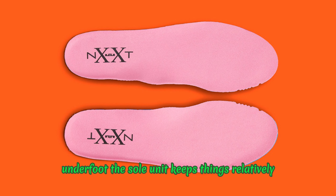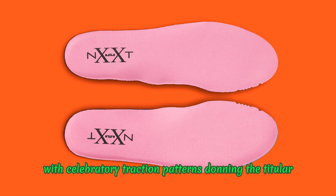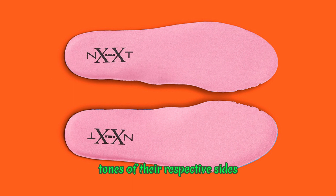Underfoot, the sole unit keeps things relatively straightforward across the LeBron 20, with celebratory traction patterns donning the titular tones of their respective sides.